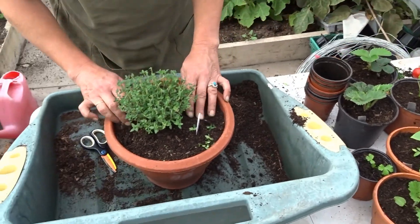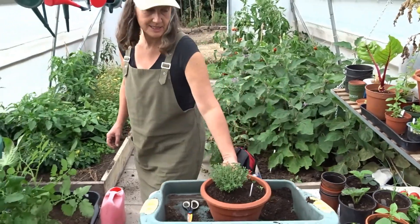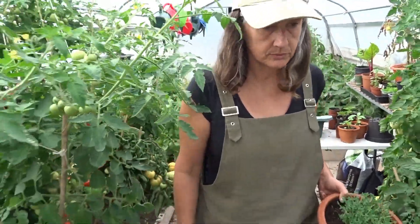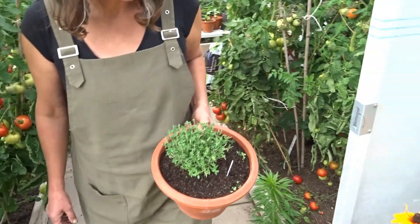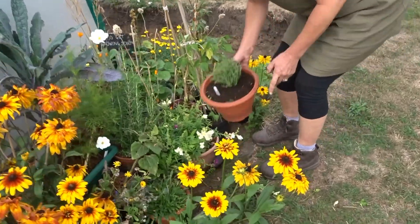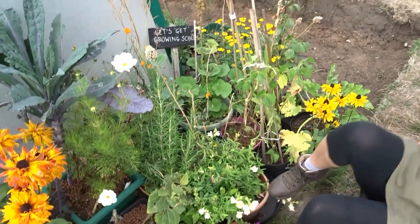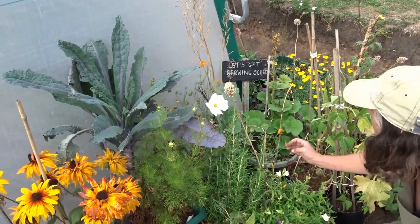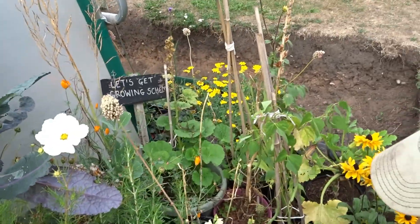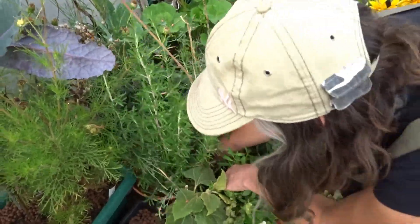We're going to go outside and have a little look at some of the other plants from the previous packs. So the cosmos is still growing, and the California poppy is still romping away, and the snapdragons. The rosemary is hidden in here — oh, it's rooted to the ground, so I'll obviously put that in a bigger pot. That one's grown into quite a healthy little bush.